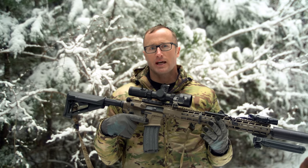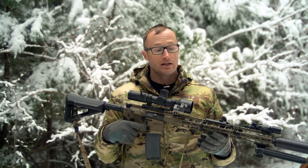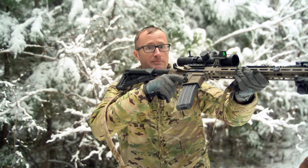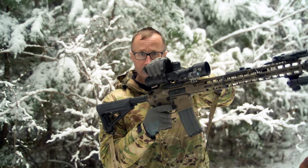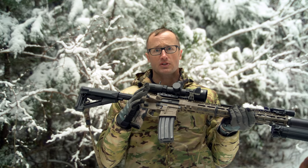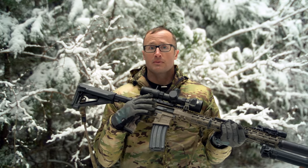Some of you are probably thinking, why would I even want that with a low power variable, especially like a 1-6? I will say it is faster to go from here to right there than it is to come up, adjust the magnification, and then re-grip the weapon. That is one use case.